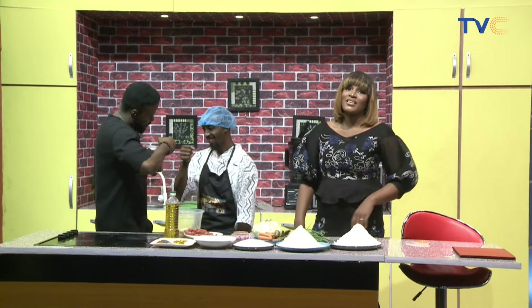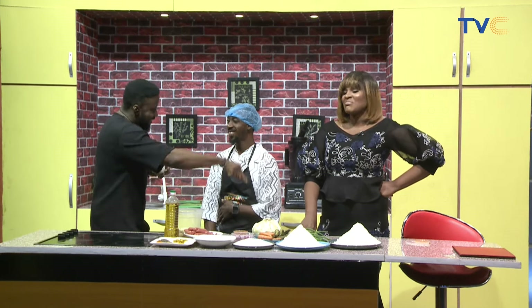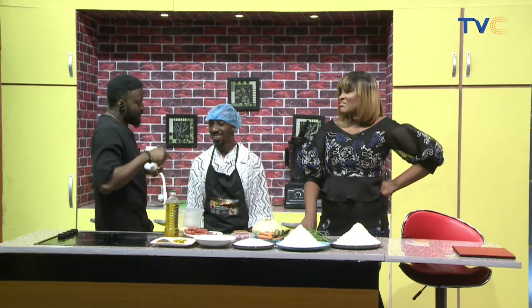Mike, what are you doing here? Chef G-Boy! My show guy. Benga, G-Boy. Kitchen service. Kitchen service. Okay, tell us about G-Boy.